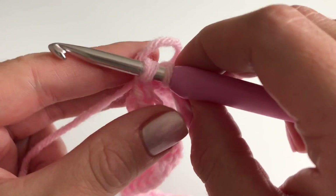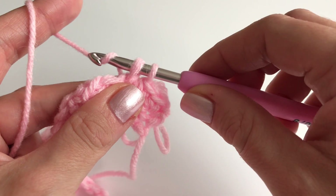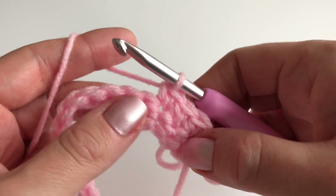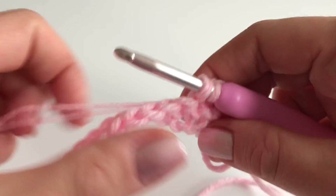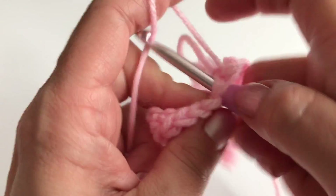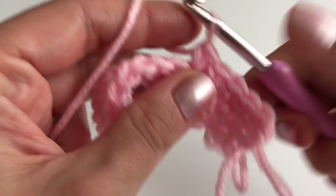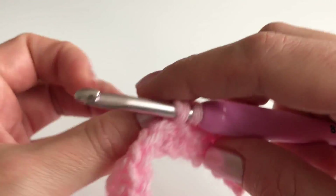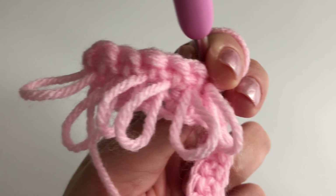Let the loop go, hold it with your finger, and finish the stitch with a single crochet. Repeat this in every stitch. It's actually harder to explain than to actually do — just give it a try and you'll see it's really easy and fast once you get the hang of it. That's how it's starting to look.